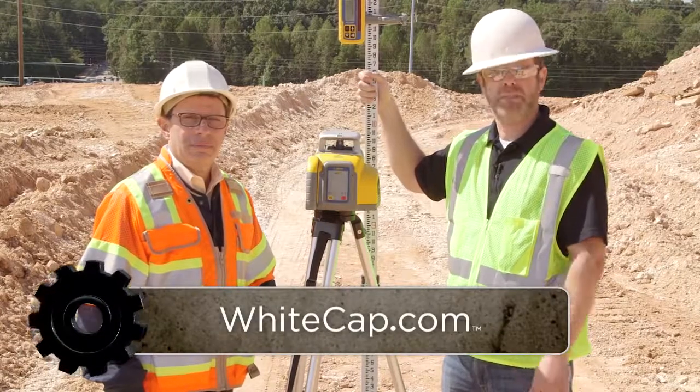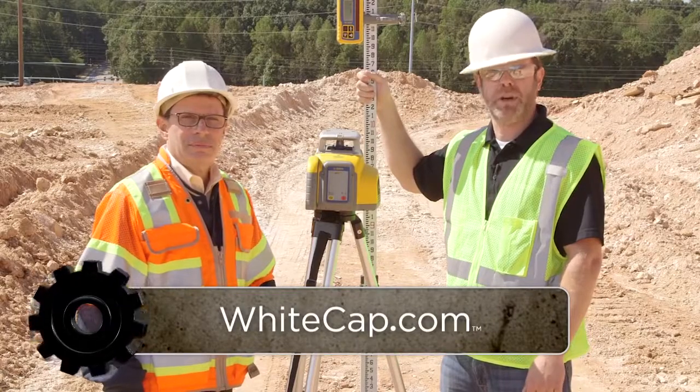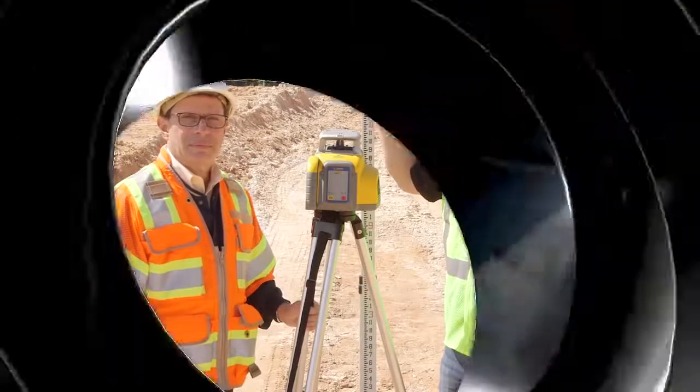And as always, in the branch, on the job site, and always online, the most knowledgeable pros in construction supplies are always on the job.